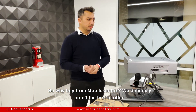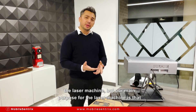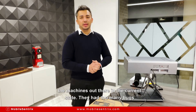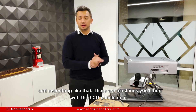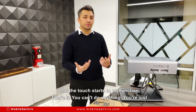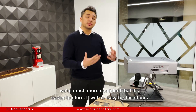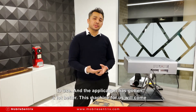So why buy from MobileCentrix? We definitely aren't the first to offer the laser machine, but our main purpose is that we've been doing a lot of R&D on it and we were never really satisfied with the machines out there in their current state — they had too many bugs. There are machines you'll find with LCD panels on them, and while the LCD panels are nice, there's a very high risk if the LCD stops or the touch starts to malfunction — you're just stuck with a machine with a faulty touch screen. With this machine we're much more confident that it's easier to store, easier for shops to use, and the application has gotten a lot better.